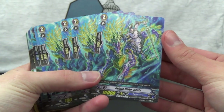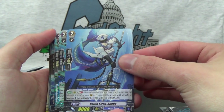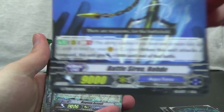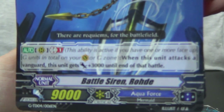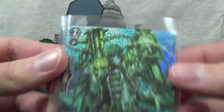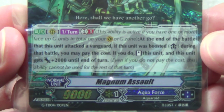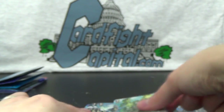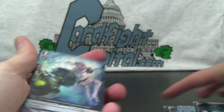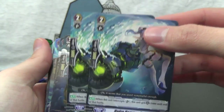On to the grade twos. You get four Vanillas — Kelpie Rider Dennis. Then Battle Siren Road, a 9K, and you get two copies of that. Our next foil card is Magnum Assault, another 9K grade two. You get the one foil version and one non-foil version, so two copies altogether. And then we've got Hydro Hammer Sailor — the Superior Interceptor. If it intercepts, it's effectively 10K. So two copies of that.